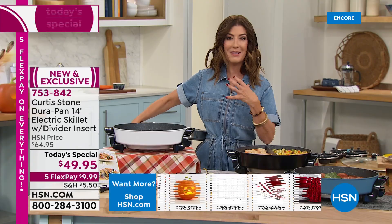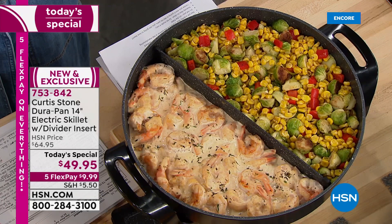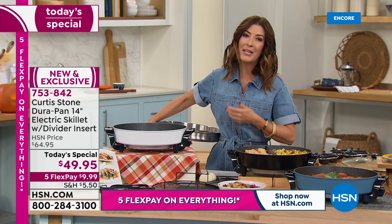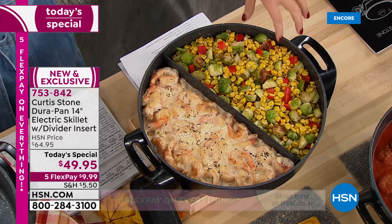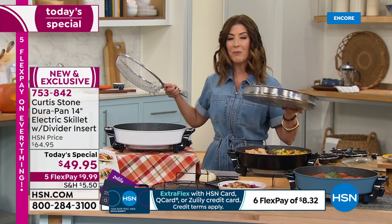Maybe this is for the RV, the condo, or the dorm room. This is for those of you who want to cook once and eat twice — or three or four times. I made a vat of chili and I'm still eating it three or four days later. Remember you're getting a removable divider — no other skillet in the marketplace has that. Cook the vegetarian's food on one side and the meat lover's on the other. Or your steak and veggies, your fish and veggies.